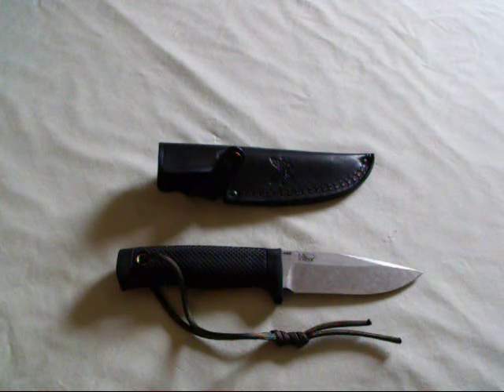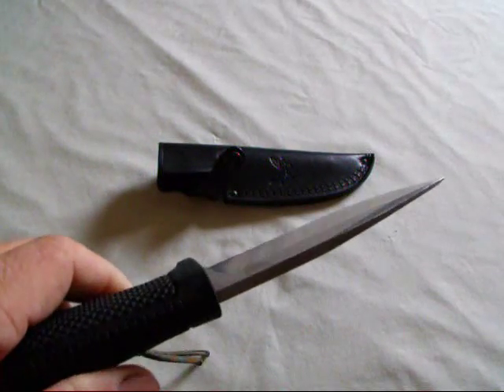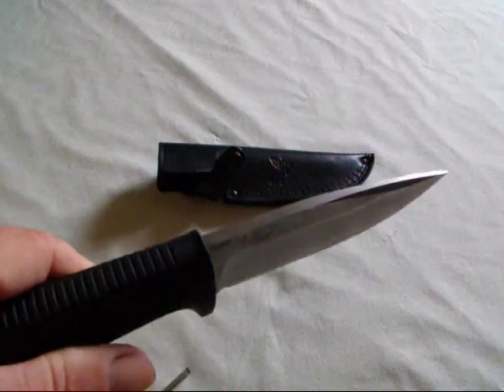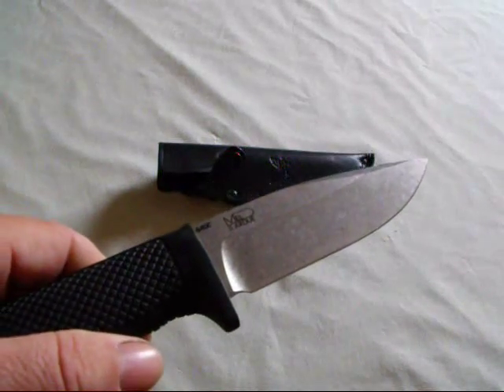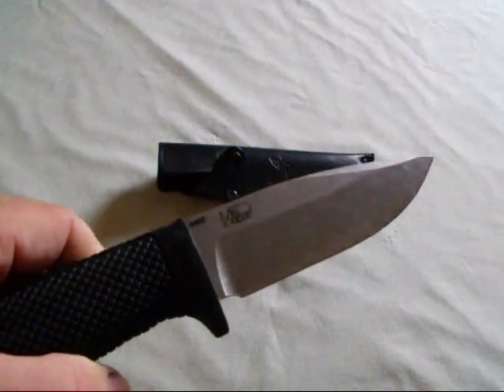The knife overall is a little over 9 inches. The blade is about 4 and a half inches. It's about 3/16ths of an inch thick, which is actually pretty thick for a knife of this type. It has a 440C stainless blade, which everybody knows is pretty easy for sharpening.